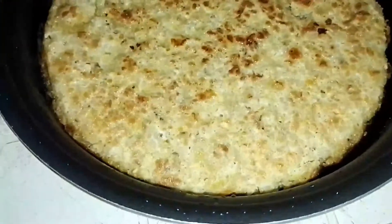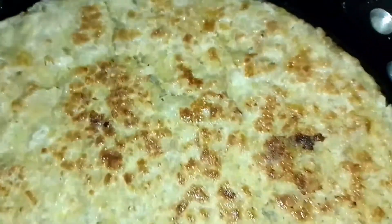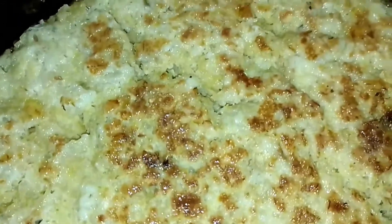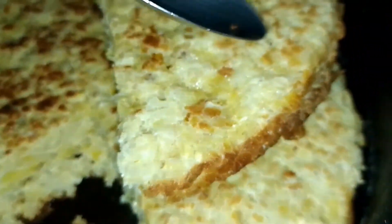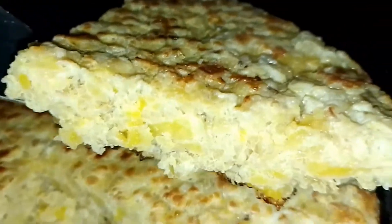Here I put another pancake on the side so you can see — it's very yummy. I'll show you the details and I took one piece so you can see how big the pancakes are and how tasty they look. Wow, can you see that? Thank you so much, see you in the next video!